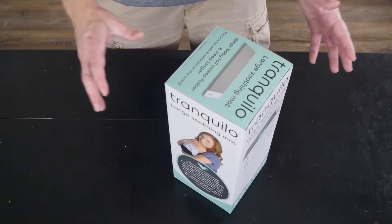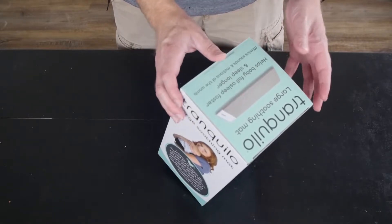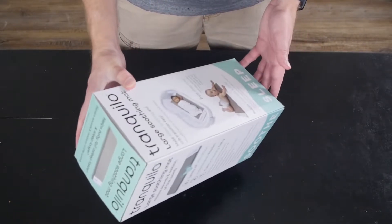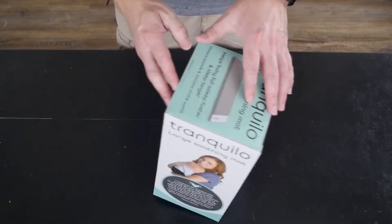In today's video, we are unboxing the Tranquillo Large Soothing Mat, which claims to help baby fall asleep faster and sleep longer, and it mimics the sounds and motions of the womb. This is supposed to be good for a newborn baby up to three, four, or six months. So let's take a look at this.